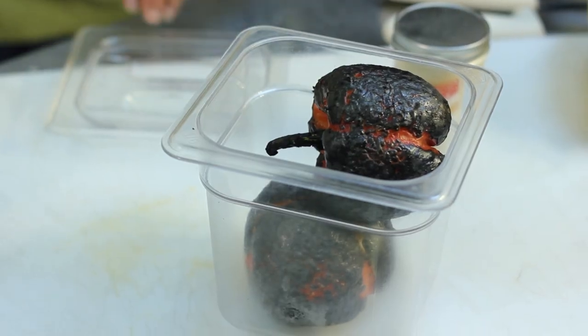You can use a piece of plastic Tupperware or a bowl with a lid, even a Ziploc bag works really well, or wrap it in plastic wrap, and you're going to let it sweat for about another 10 minutes.